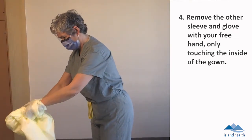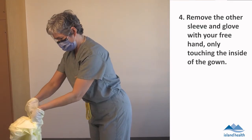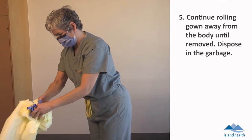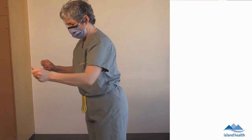Remove the other sleeve and glove with your free hand, only touching the inside of the gown. Continue rolling the gown away from the body until removed. Dispose in the garbage.